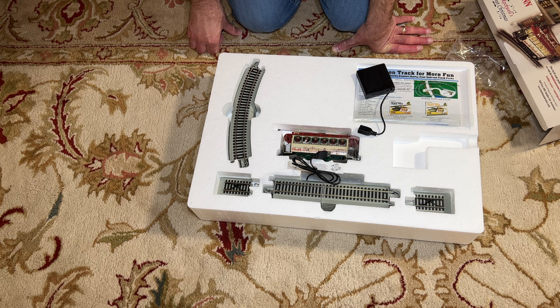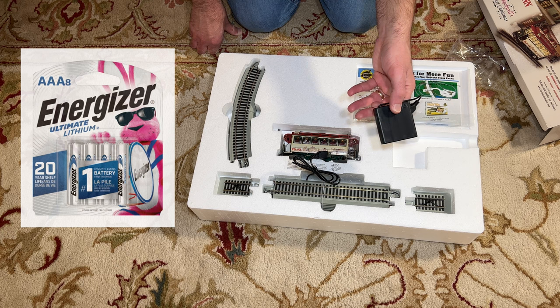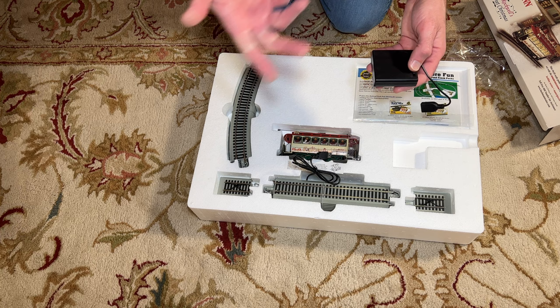You can also just use standard AA batteries. If you do want long life, go ahead and get lithium batteries — they'll last you a few times longer than your standard Duracell AA type batteries, so that is an option as well.